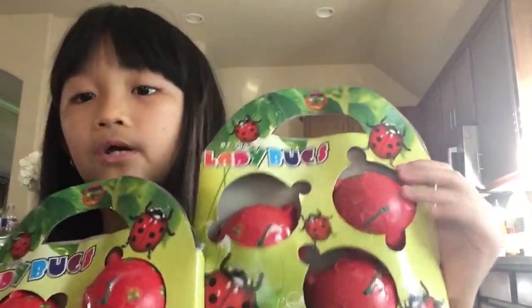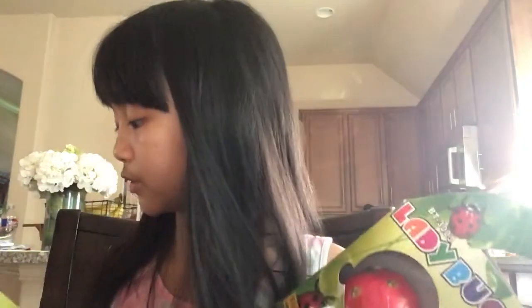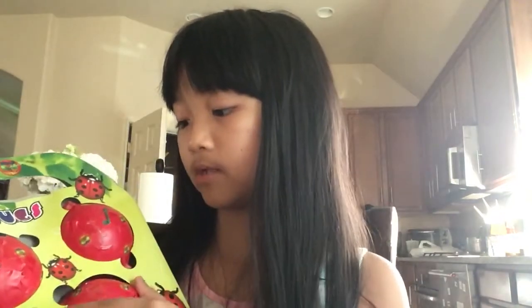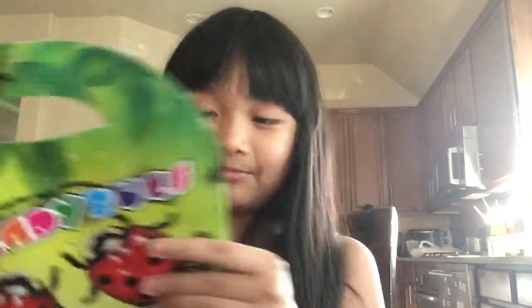The next one I want to try out is the ladybugs. I bought two of them — I love these so much. You get to pop them, it's really cool. You have this light-up thing right here and it has ladybugs crawling around. It even has dots, but they're not spots.